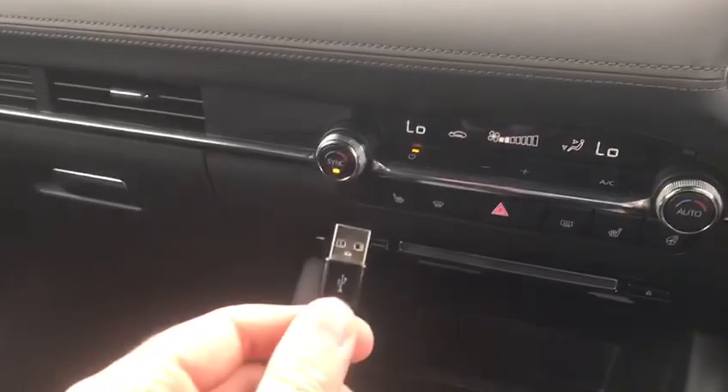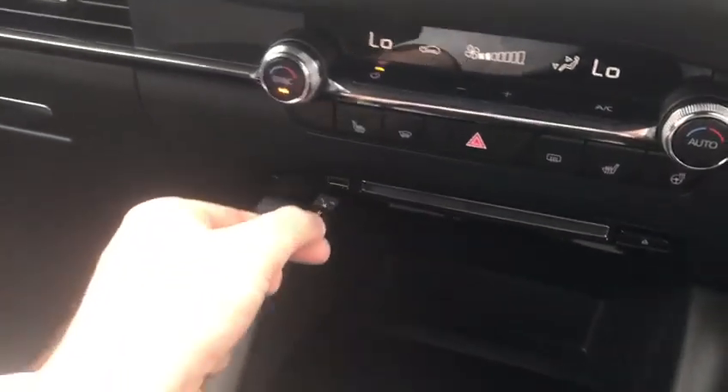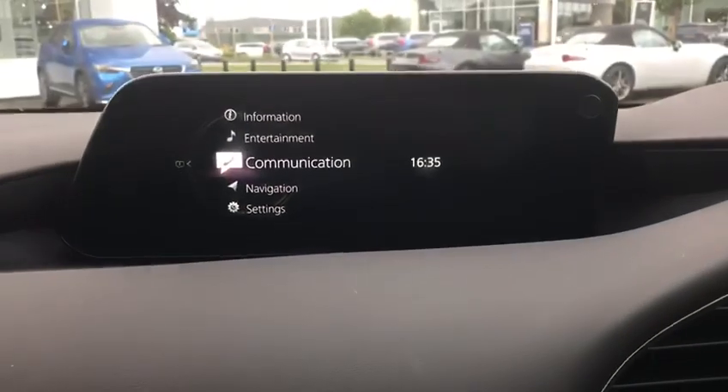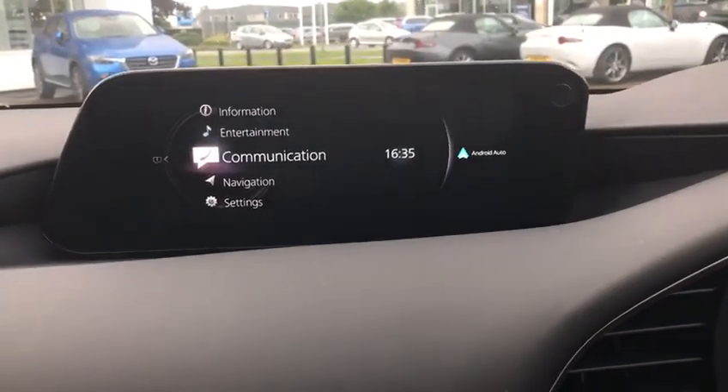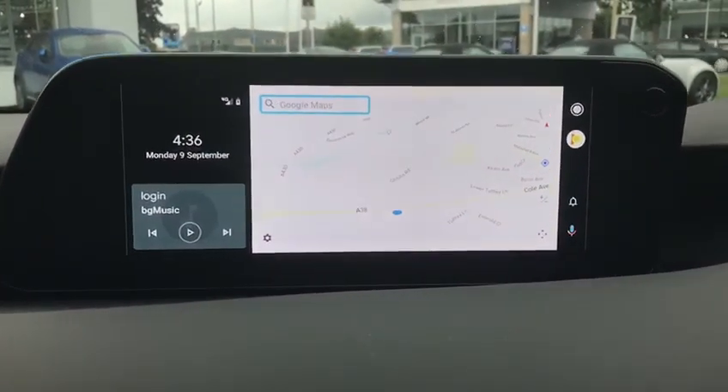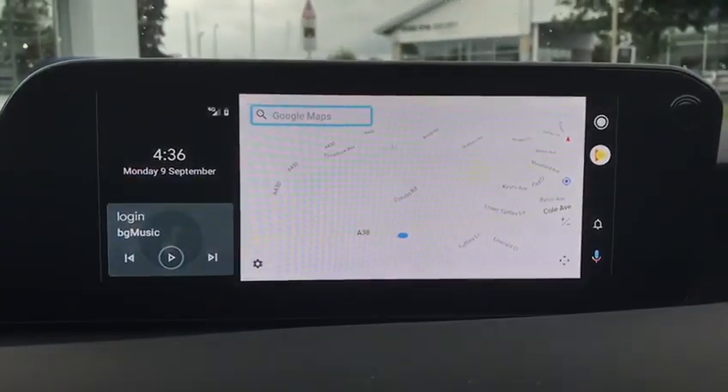It's the same process as you would do with Apple CarPlay — you plug your phone into the USB slot and you should get the option for Android Auto coming up on the side. You can just push your wheel over and it'll load up and boot up to look like this.